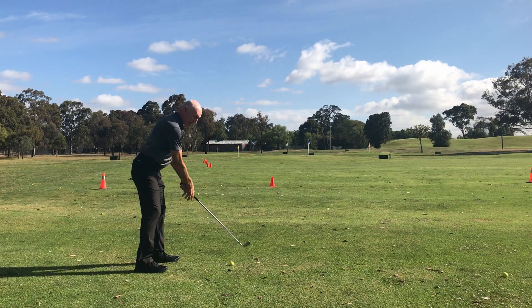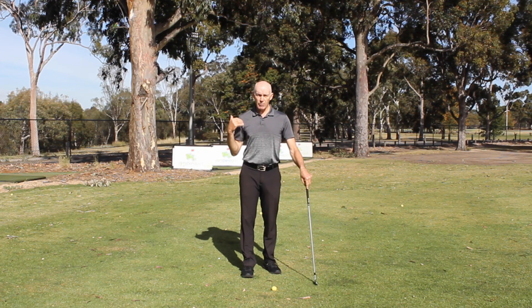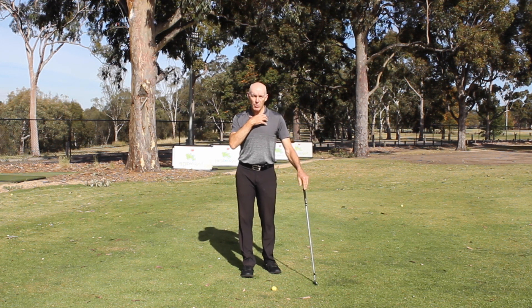With the upper back flatter, your upper body can rotate much more freely back and through — even if it feels a little stiff or wooden when standing in that tilted-forward posture. That's point number one.